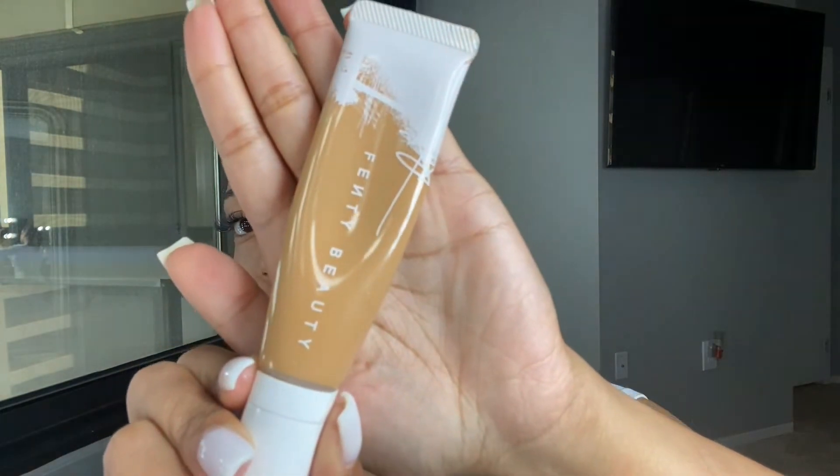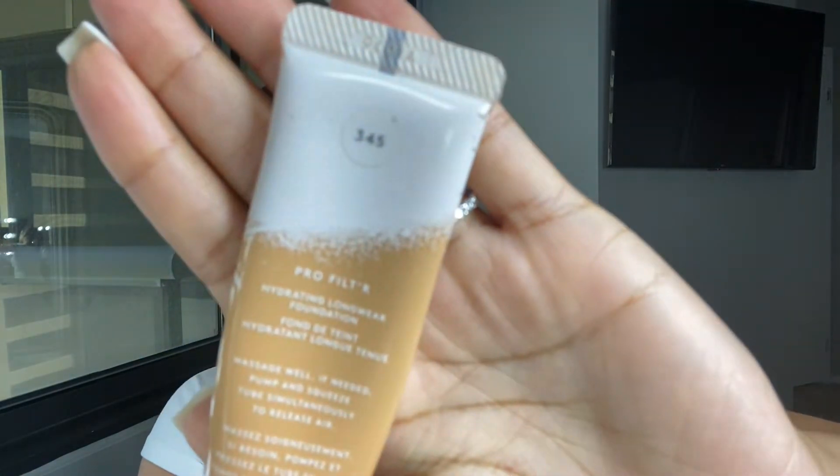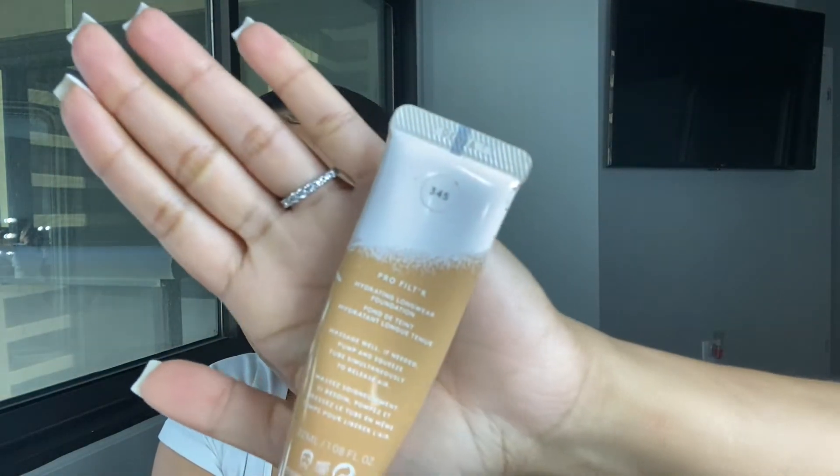Next I apply my foundation. This is the hydrating long-wear foundation — I used to wear the matte long-wear foundation but it was drying my skin out. I apply some of my makeup with beauty blenders, so I like to wet them before I get started — I soak them and then wring them out. You don't need a lot of foundation, then I just go in with my beauty blender and blend it all in.